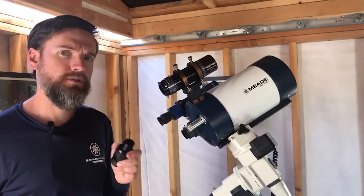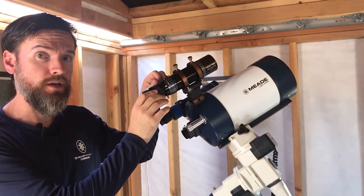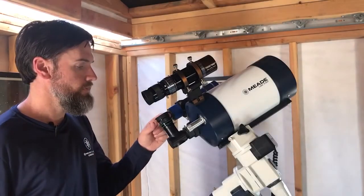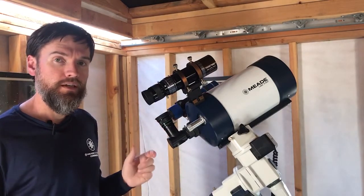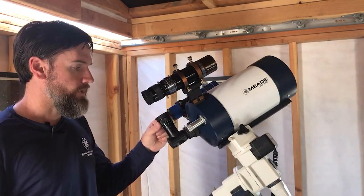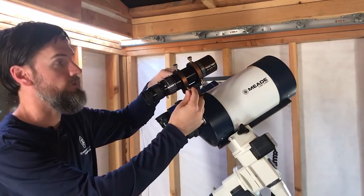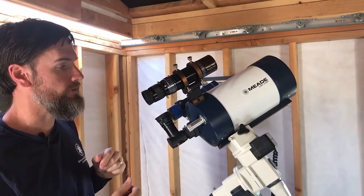When aligning your guide scope, it's good to start with an inch-and-a-quarter eyepiece to use it visually. You can also go straight to using your auto-guider, but it can be a lot easier to find something visually with the eyepiece first, especially if your focus is way off. Center the moon or a moderately bright star in the eyepiece of your telescope first. Once the object is centered in the telescope, make adjustments to the six-point adjustment bracket on the guide scope until that same target is centered in the guide scope.